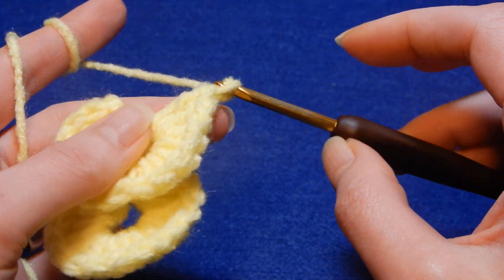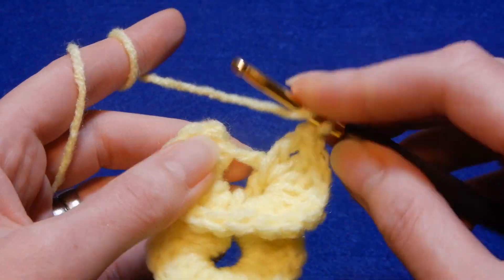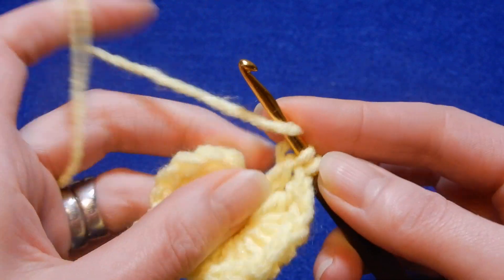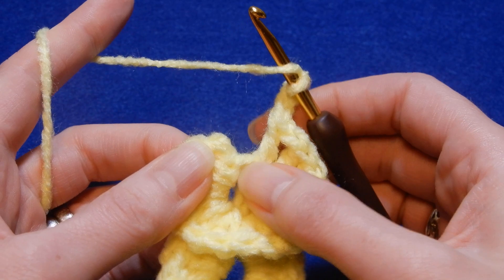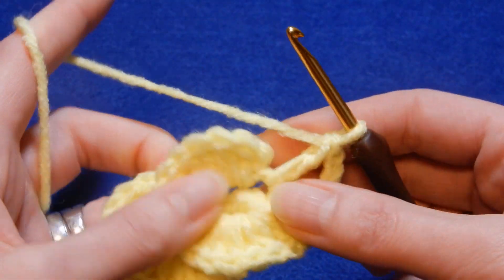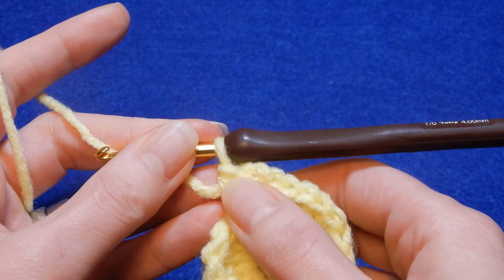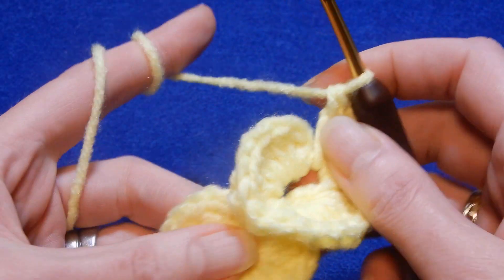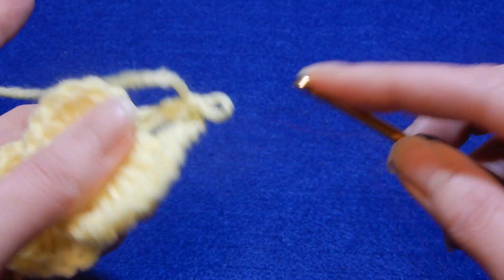So now again you're going to chain one, yarn over the hook. We're going to go into this space right there and do a double crochet, chain three, and go back into that same space and do another double crochet. So we have a double crochet, chain three, and a double crochet. We're going to start with this one and put behind this double crochet eight double crochets.